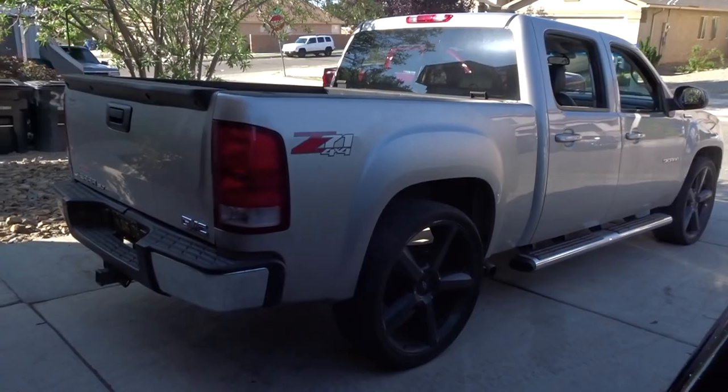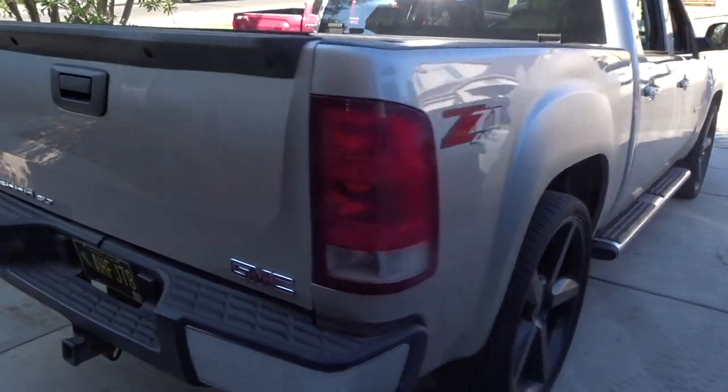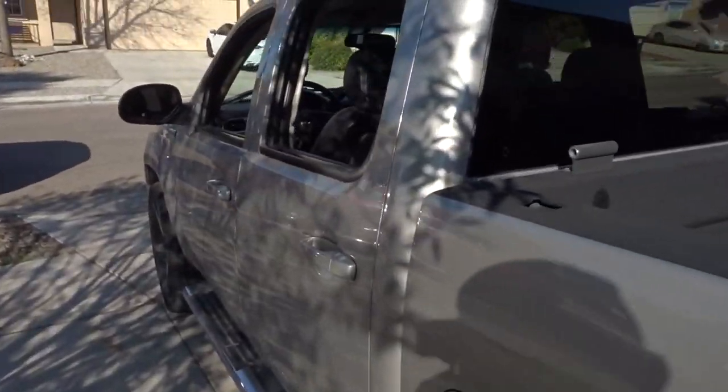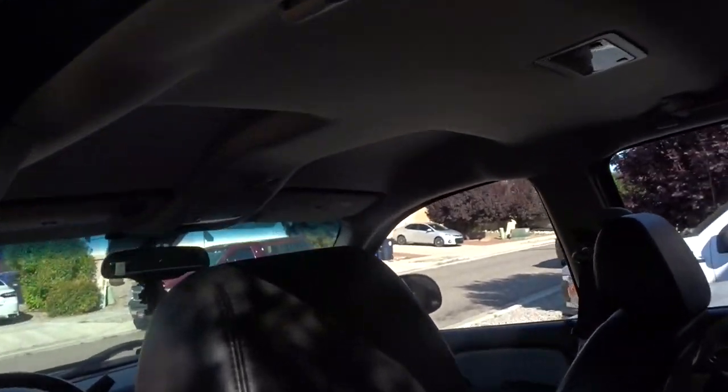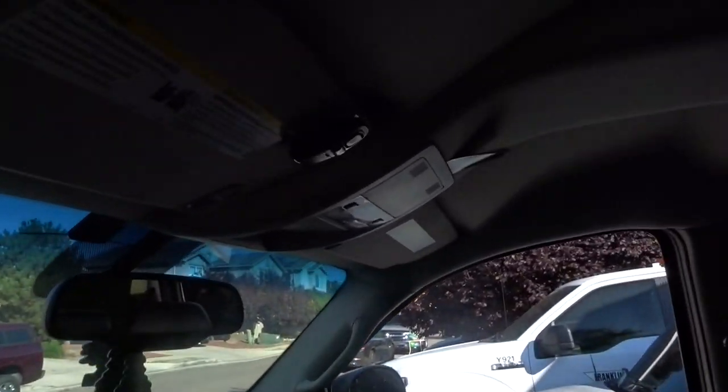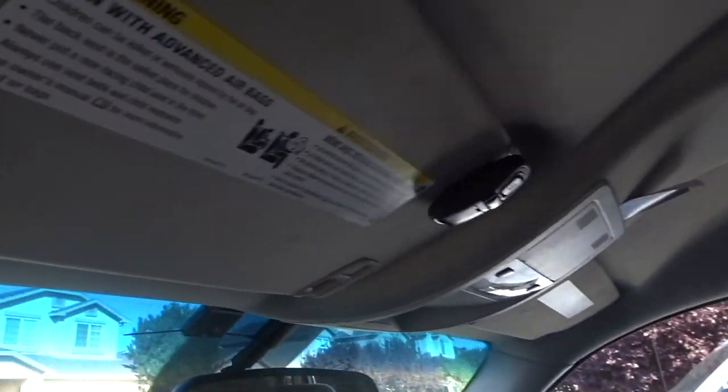What's up guys, we're back again with another video. Today we're gonna be working on the crew cab GMC Sierra SLT — we're gonna be doing double sunroofs on it and blacking out the whole inside: the visors, the plastics. That's what we'll be doing for today.